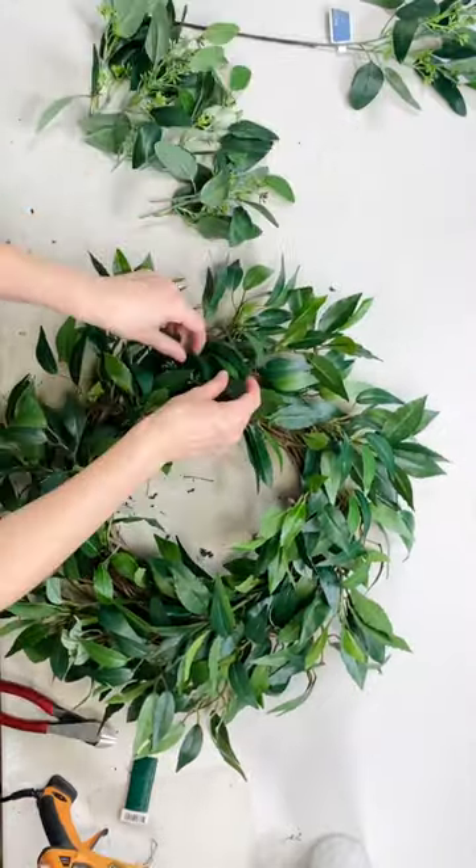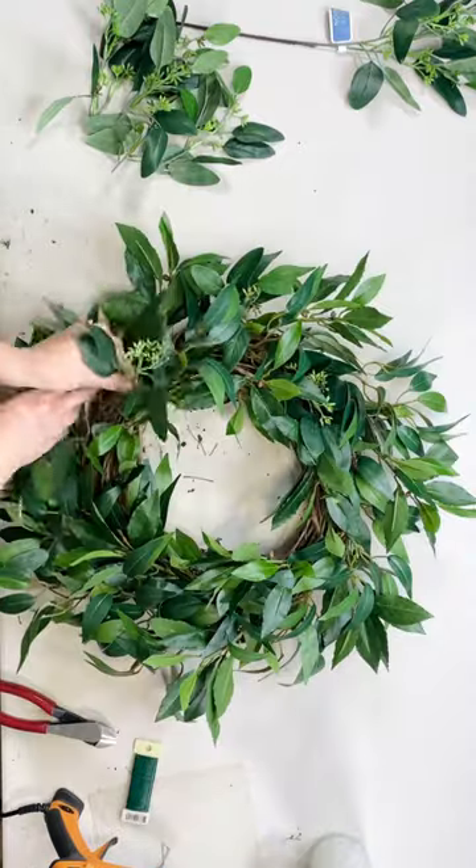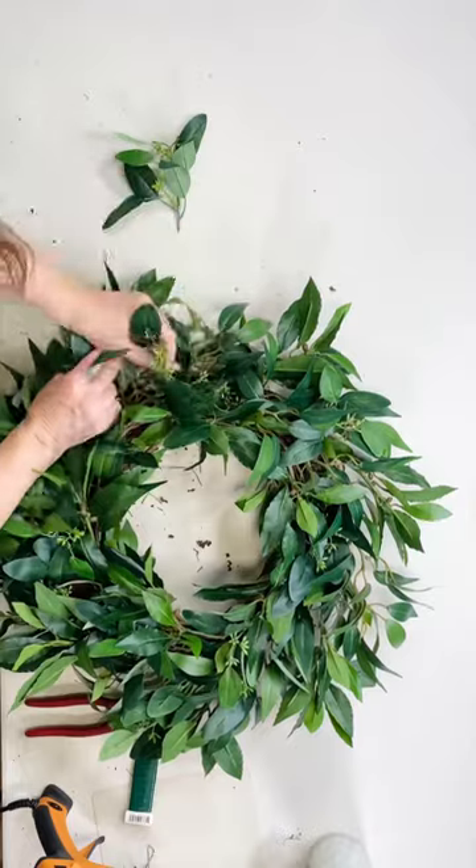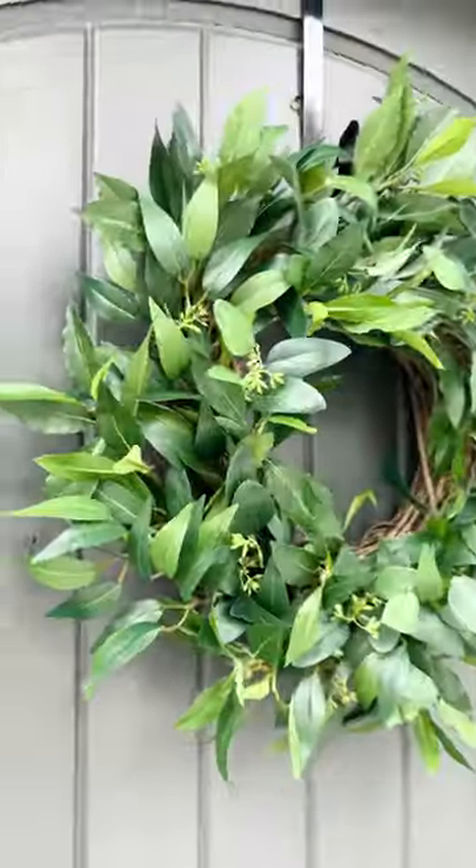Last, I'm using my seeded eucalyptus. It's such good quality — all the greenery in this wreath is very good quality. I love it so much. And what do you think?